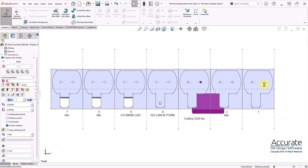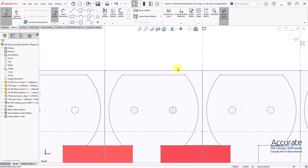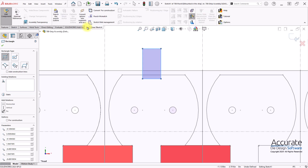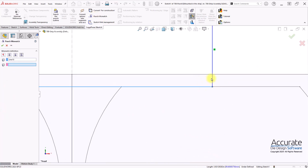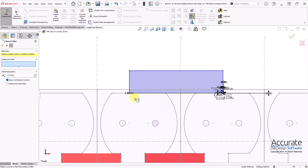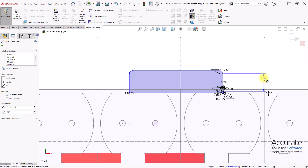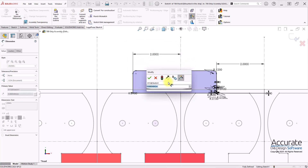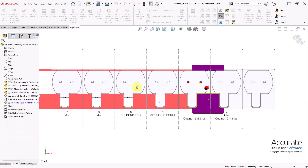Exit sketch and create the next cutting punch. And one more cutting punch for the cutoff.